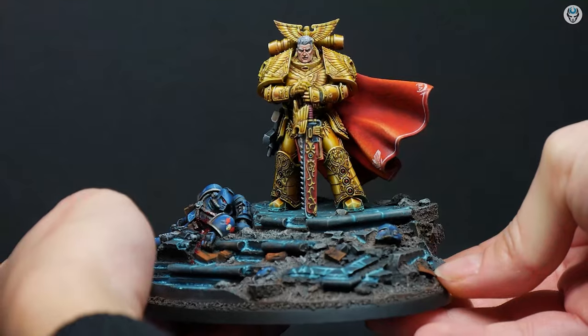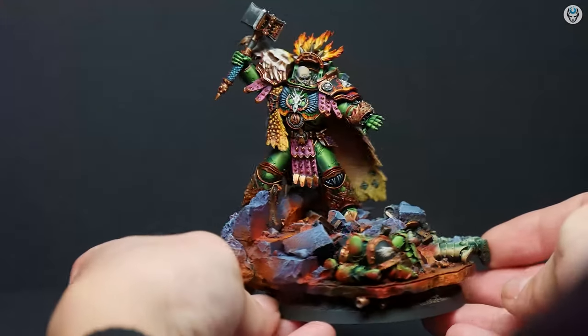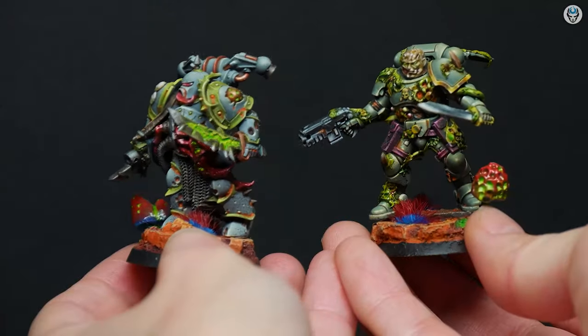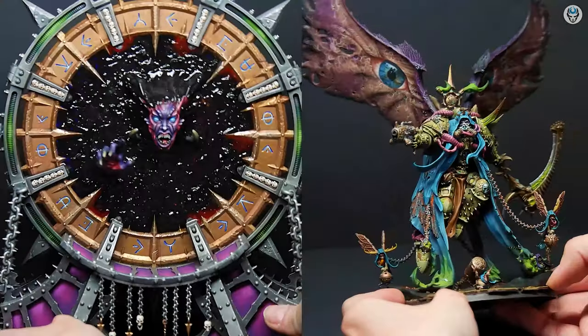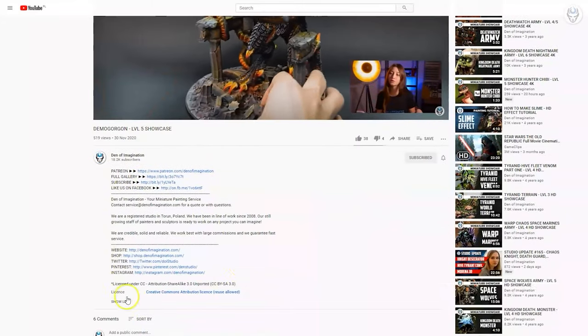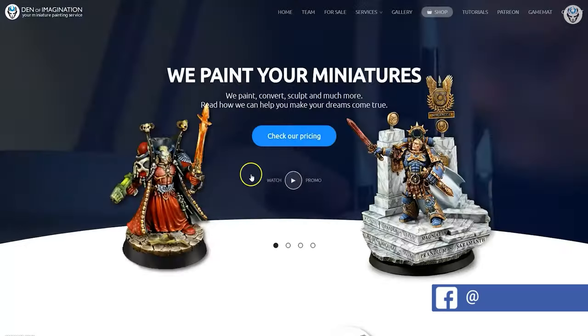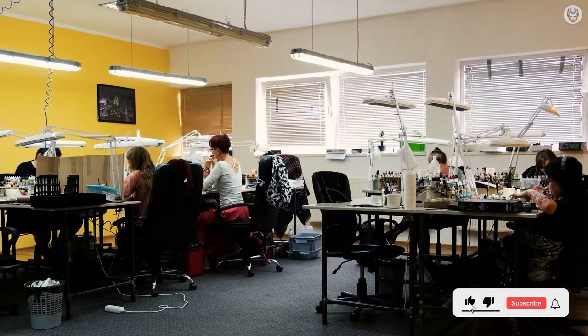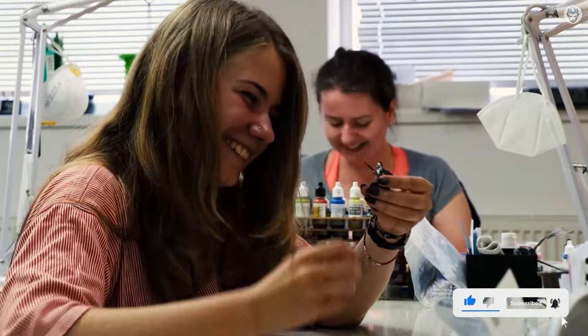Hey everyone, welcome to the Den of Imagination YouTube channel. We are a professional miniature painting company based in Europe with a team of over 50 painters, assemblers and 3D crew. On our YouTube channel you can find updates about our ongoing projects, and with the link below you can navigate through our website to check our offers and ask us for a quote. Thank you for watching and for all your support. Stay tuned.